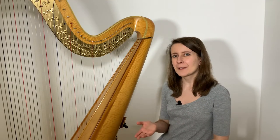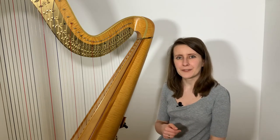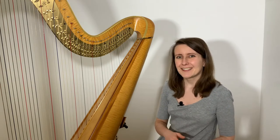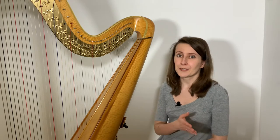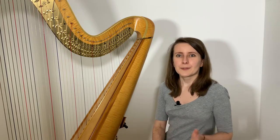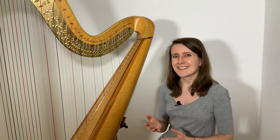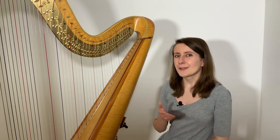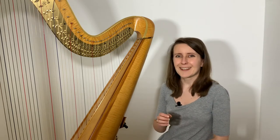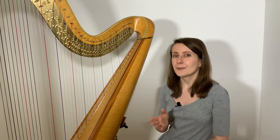Before we dive into the technicalities, I just wanted to dispel one common myth about pedal harps. Some people may think that because this type of harp has the highest number of strings and also happens to be one of the biggest harps in size, it must surely be the ultimate goal in your progression as a harpist. This is definitely not true. The type or size of the harp you play does not define you as a musician. There are many pieces you can play on all types of harps, and there is also repertoire specifically written for lever, pedal, or other types of harps — usually for a good reason, as each instrument has its own unique qualities.